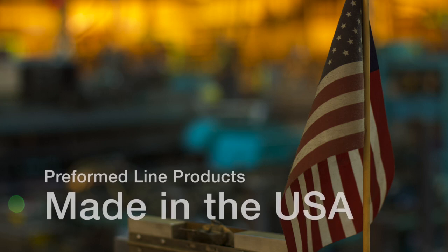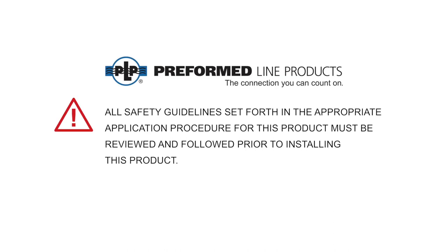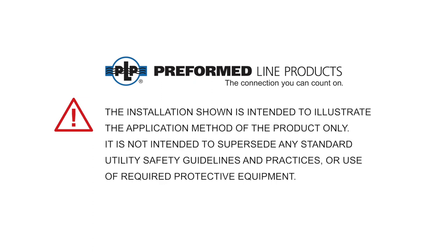This featured Preform product is manufactured in the United States and is backed by the experience and field support that PLP has been noted for since 1947. All safety guidelines set forth in the appropriate application procedure for this product must be reviewed and followed prior to installing this product. The installation shown is intended to illustrate the application method of the product only, and is not intended to supersede any standard utility safety guidelines and practices or the use of required protective equipment.